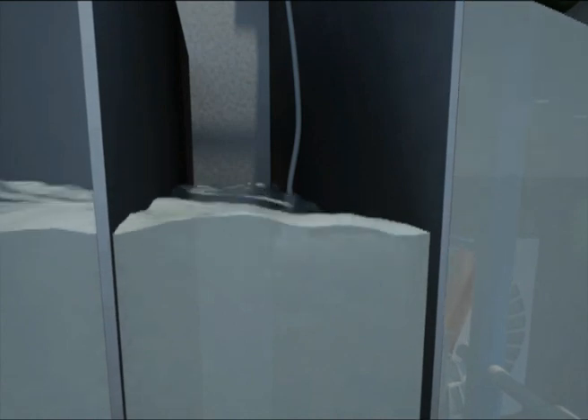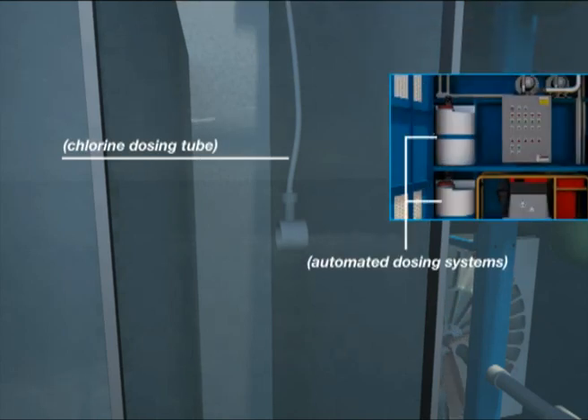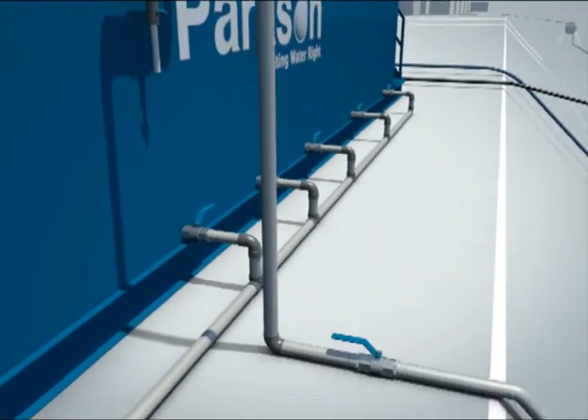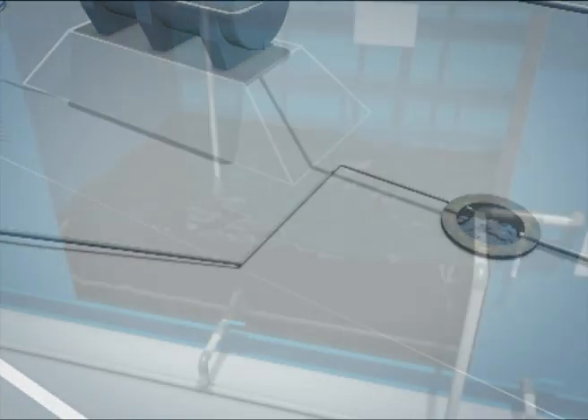The treated effluent from the secondary clarifier overflows into the chlorine contact tank for disinfection. This tank provides enough retention time for the disinfectant to take effect and reduce pathogens to the required levels. Chlorine dosing pumps supply the required amount of chlorine to kill pathogens and other harmful organisms. The automated dosing system is located in the control room and chlorine is transported through flexible tubing. After the designed retention time, the final discharge will meet all criteria set forth by the California Title 22 effluent standard.